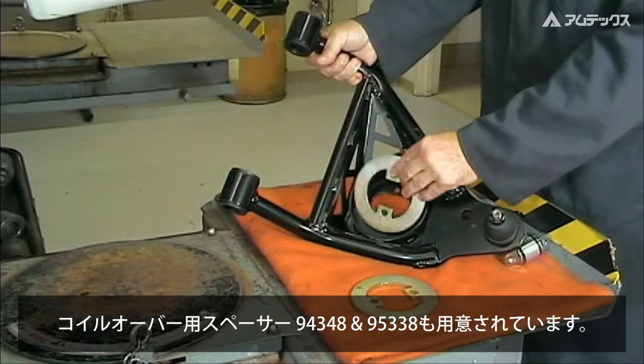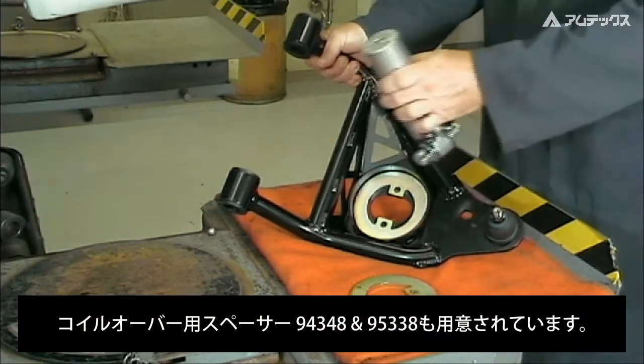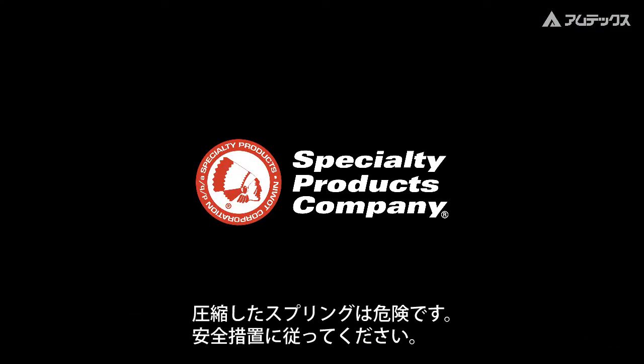Also available is a reinforcement spacer for use with adjustable coilover design shock absorbers. Working with compressed coil springs can be dangerous. Please follow all safety precautions associated with installing and adjusting this product.